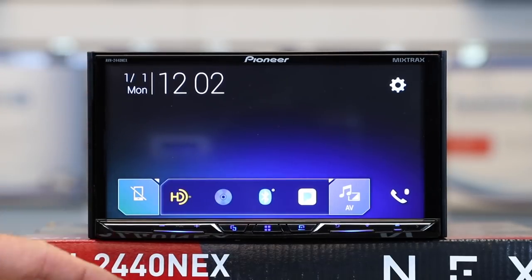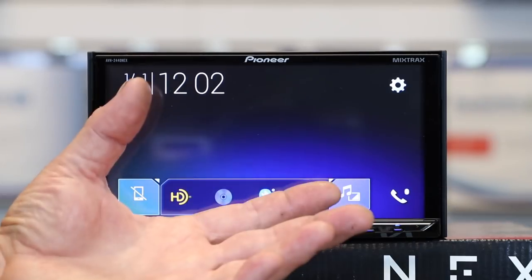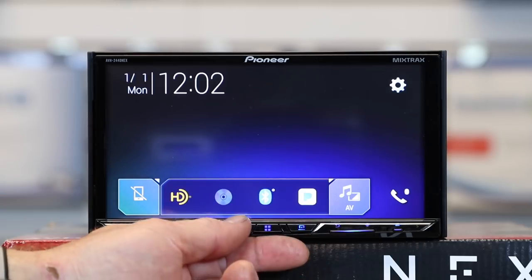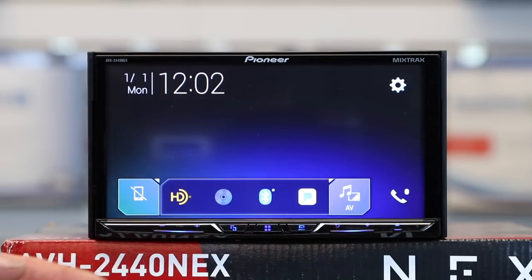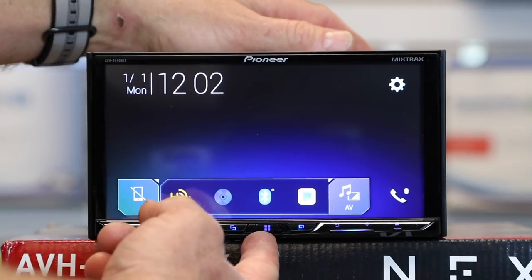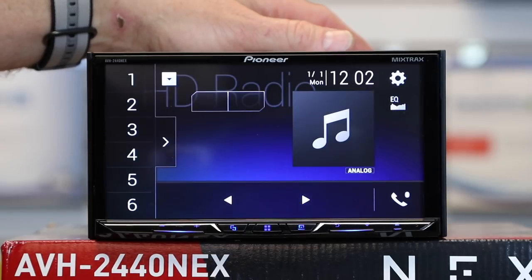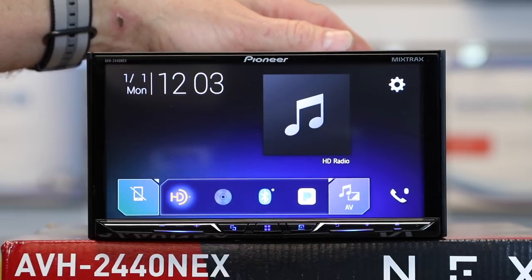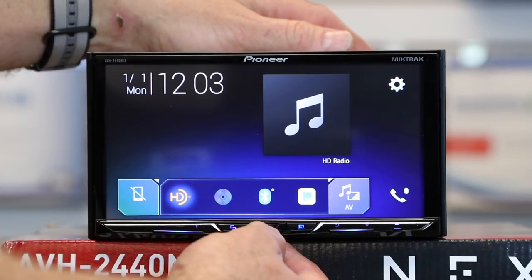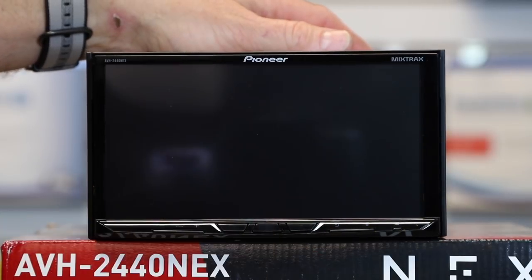Next to that you have a picture-in-picture style button. This allows you to switch between the main unit and, if you have Apple CarPlay or Android Auto running in the background, simply tap this button to toggle between the two. If you press and hold it, it'll automatically bring up the backup camera if you have that connected. The main menu button takes you to the main menu; tap it again and it'll take you back to the source. To turn the unit off, press and hold the menu button and the unit will power down.